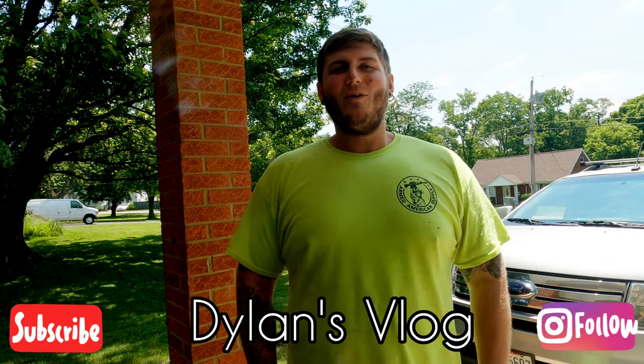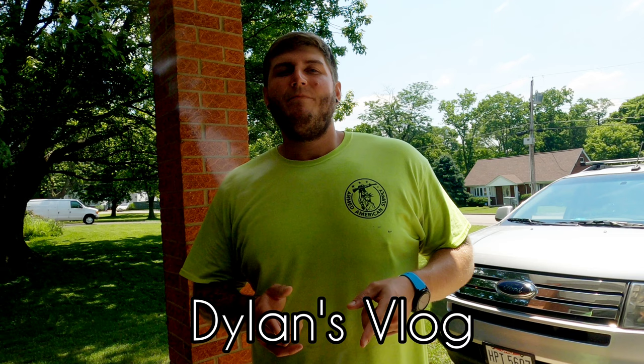Hey everybody, welcome back to the YouTube channel – Dylan's Vlog. Today I'm going to be building an outdoor box turtle enclosure. This is a DIY video in case you want to build your own. I might not get it all done today, but I at least want to get my wood cut, show you what materials I'm using, and get the framework done.